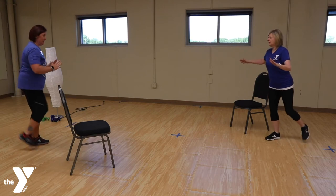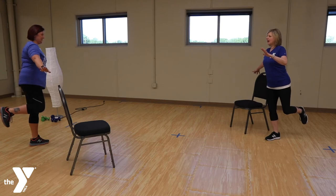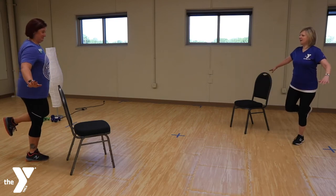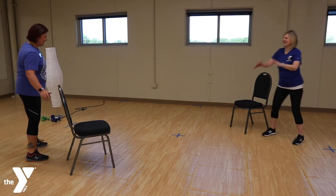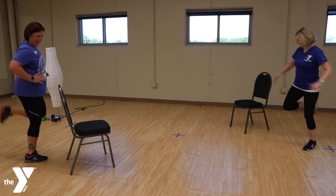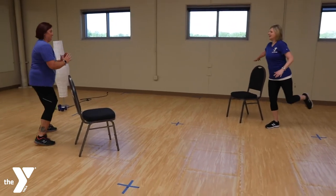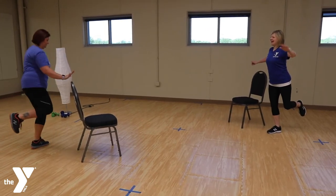Alright, stop — hold. If you need that chair, get close enough to hold on. Alright, let's go. Step touch. And stop — remember, you've got the chair if you need it. And go. Let's change it to a curl. Same thing here. Let's stop. And go.